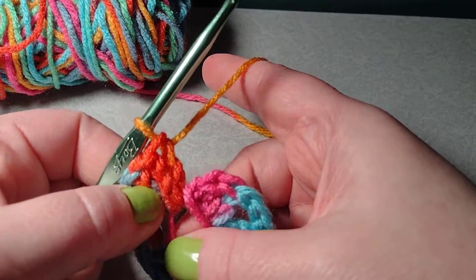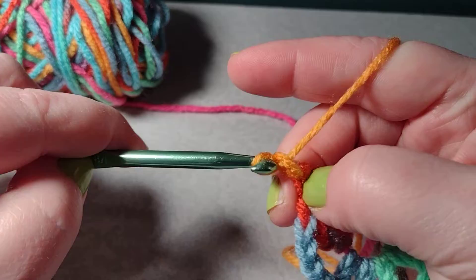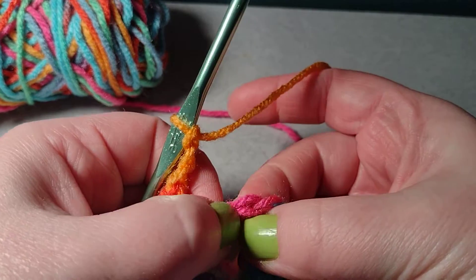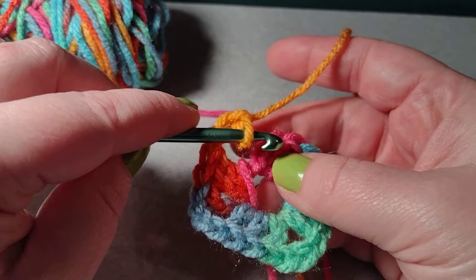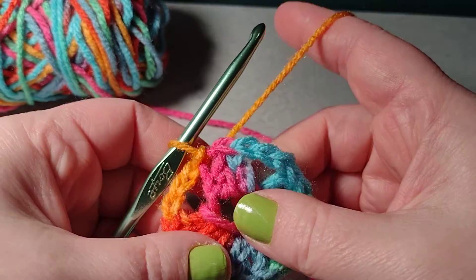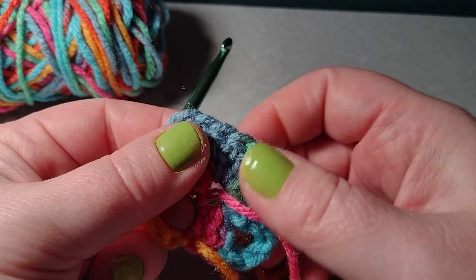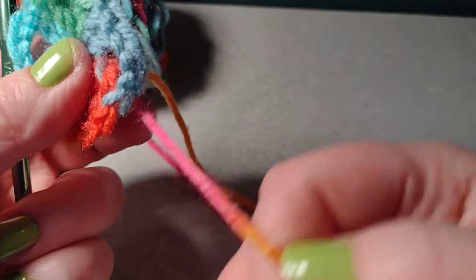Now I want to connect it, but first I need to chain three — so I have the fourth corner chain three — and I want to connect it to my chain two, which counts as a double crochet. I'll slip stitch just like that. Now I'm ready for the next row, but first I'm going to flip it over and pull this tight so my center hole is smaller. That is just one row of a granny square.